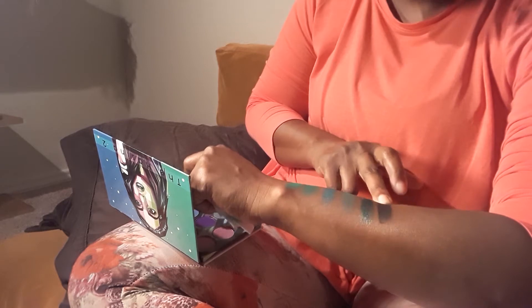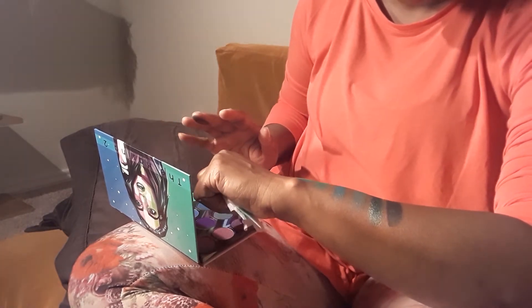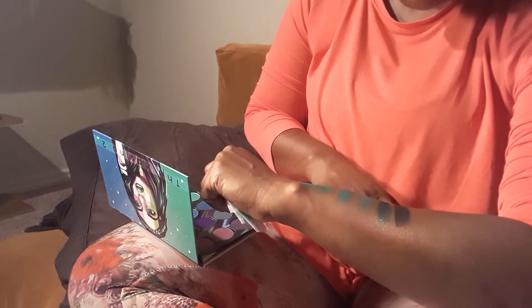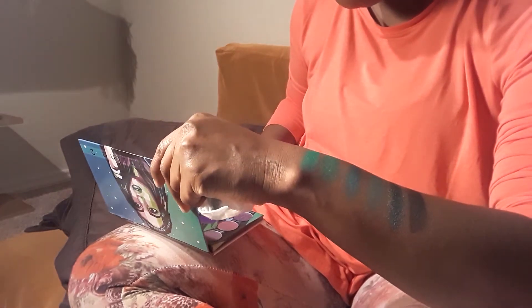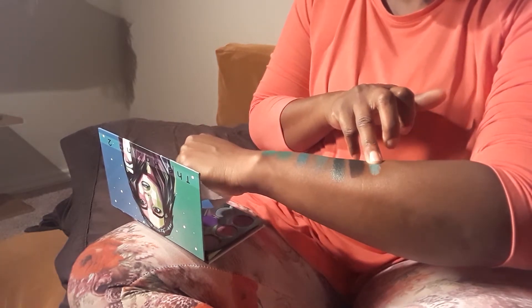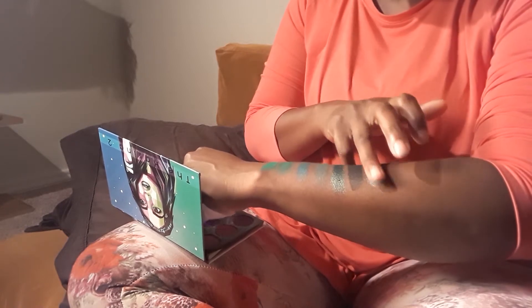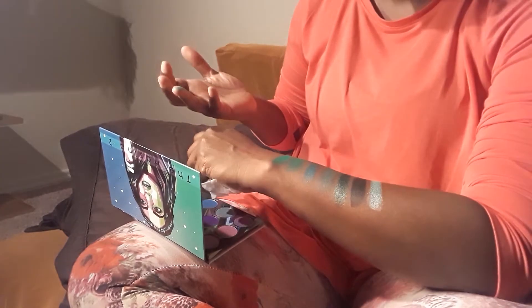Ash is the most powdery feeling of the ones so far. All the other mattes have been very very creamy and buttery, and that shimmer was just insane. The black is shiny a little bit but very silky smooth. The color Jade is a nice spring, almost like a seafoam green — really pretty shimmer, also very smooth and buttery.